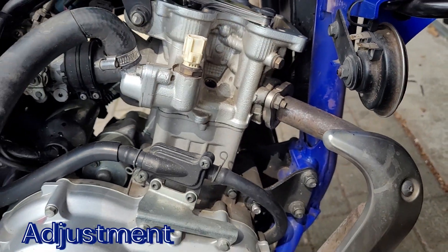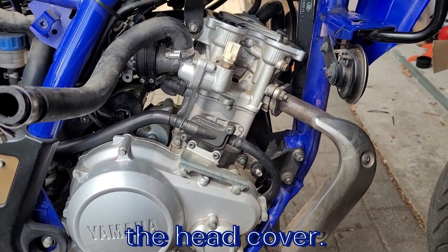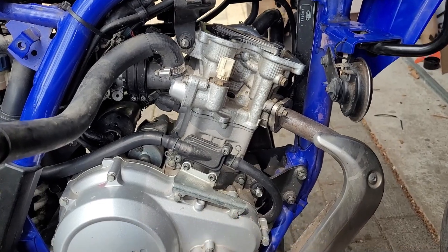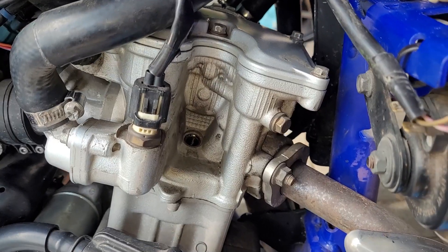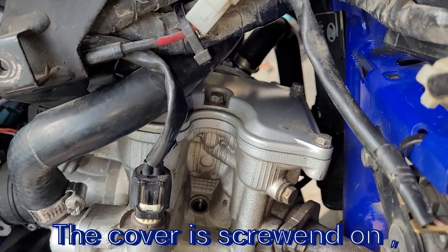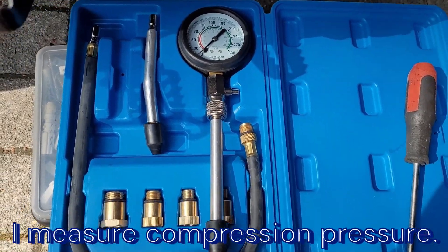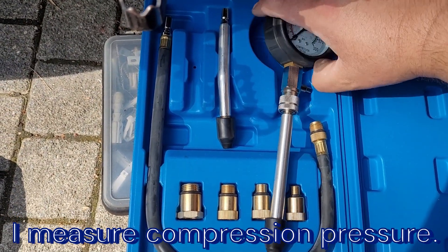Zawory wyregulowane, możemy przejść dalej. Dekiel od zaworów przykręcony. Przystępujemy do pomiaru kompresji.